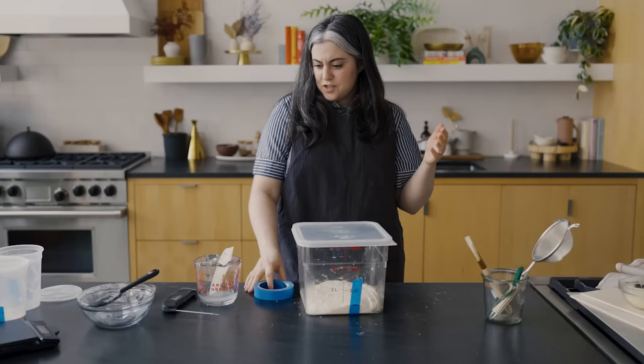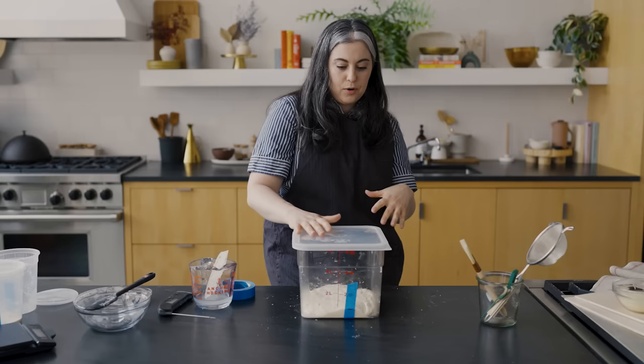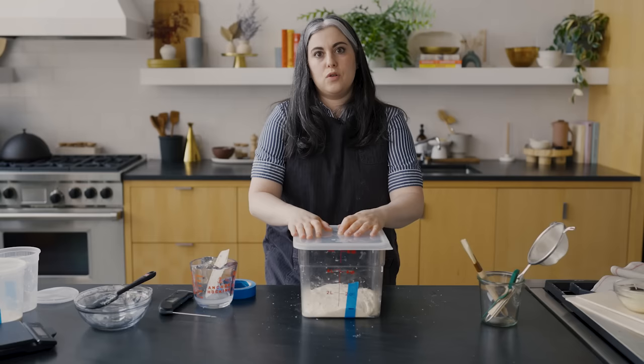For the bulk fermentation stage, the first thing we're going to do is just let it sit for an hour. During that hour it's going to really hydrate, that gluten development is going to happen sort of on its own, and we're going to give that yeast a chance to really start to activate. After an hour, we'll come back and I'll show you that series of folds.